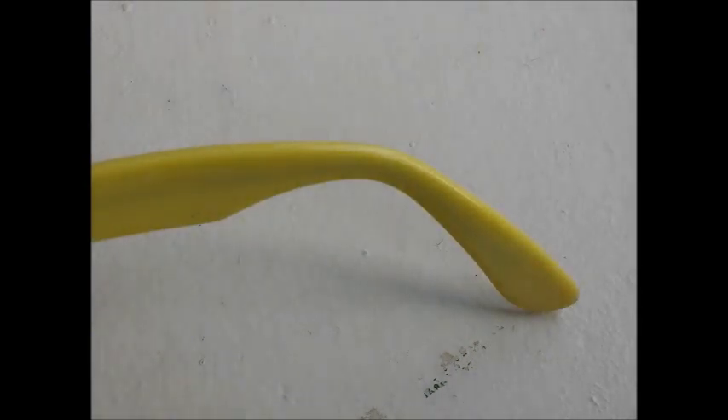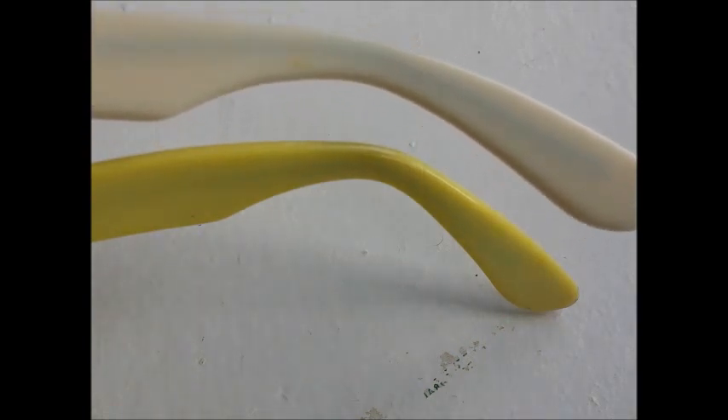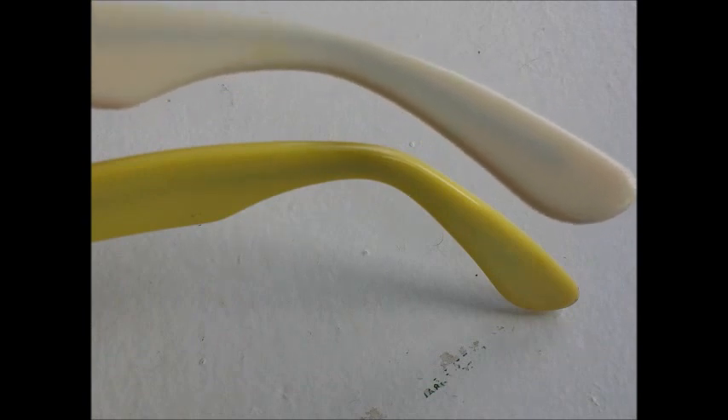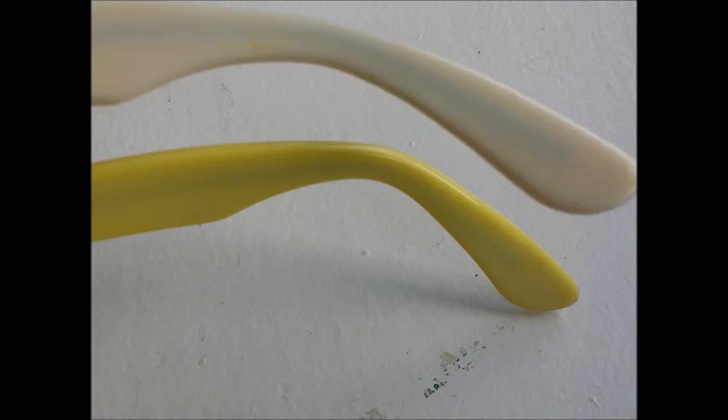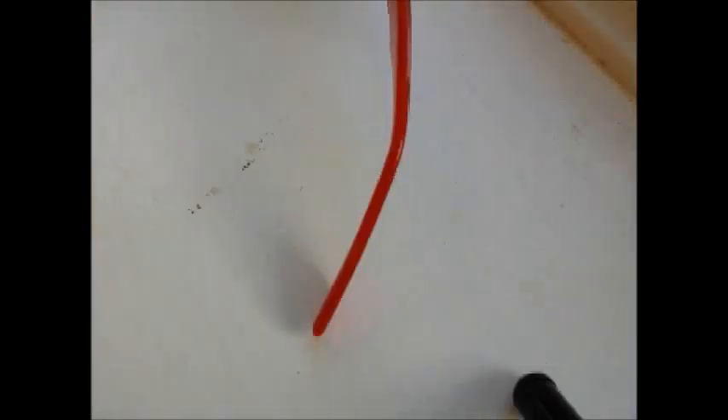An early pair of Wayfarers has a much steeper ear stem incline than later models. You can see the difference: the white pair has a much shallower ear stem than the yellow pair. The yellow pair is pre-1975, and on that model the end of the arm — the ear stem — actually curves inward toward the middle of the sunglasses.